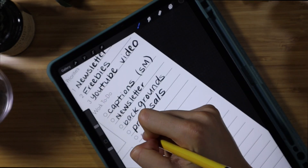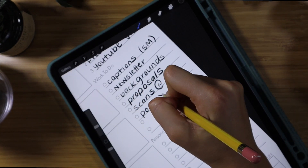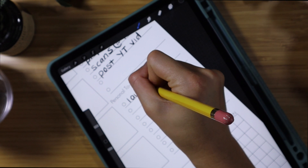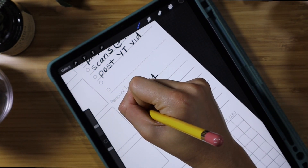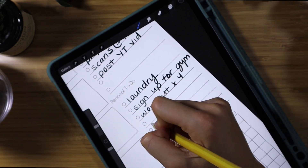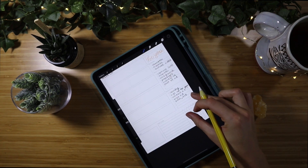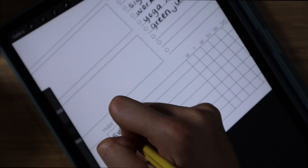I write down all of my to-dos for all of those categories just to keep me on track and organized. Then I always go in with personal to-dos. I used to only write down work-related things in my planner, but when I started writing personal things I found I made more time for myself and had more balance in my life — things like laundry, prepping green juice, fun things like that.